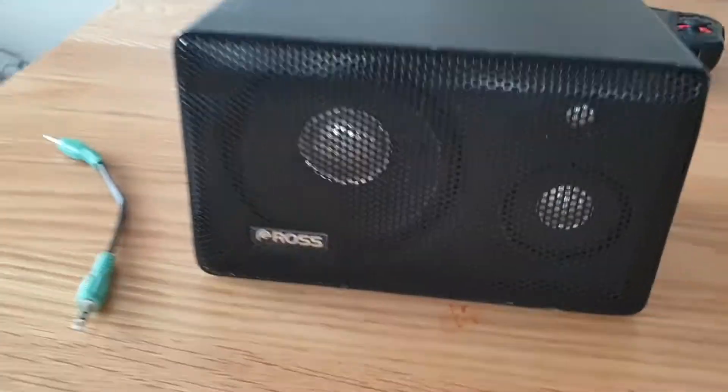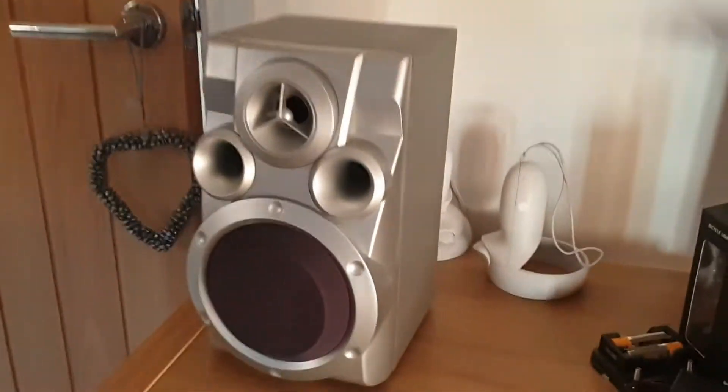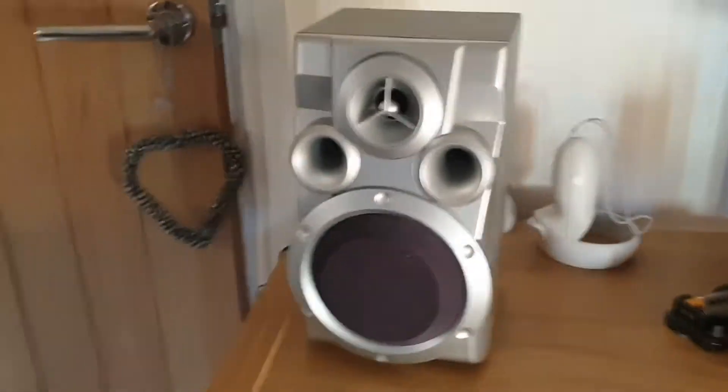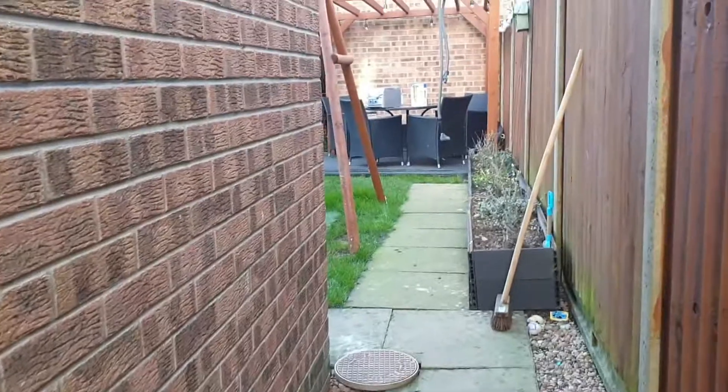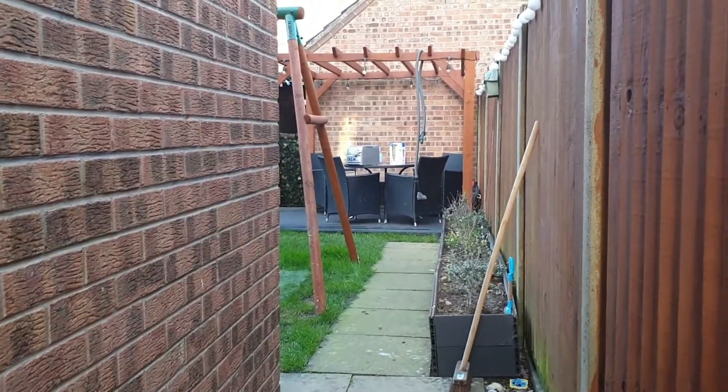We'll probably do a video on this little Ross speaker, but we don't really know yet. If we come up here there is this speaker here from a stereo — I'll go show you that. There's a stereo right up there if you can see that. I don't actually know how to zoom in and out.